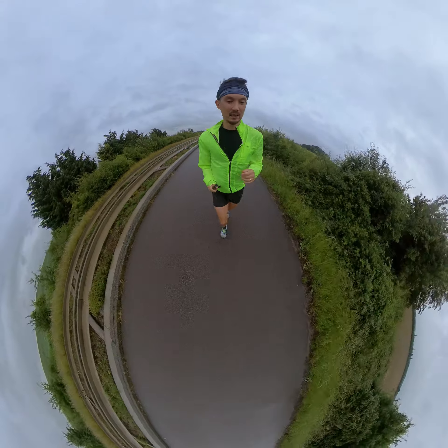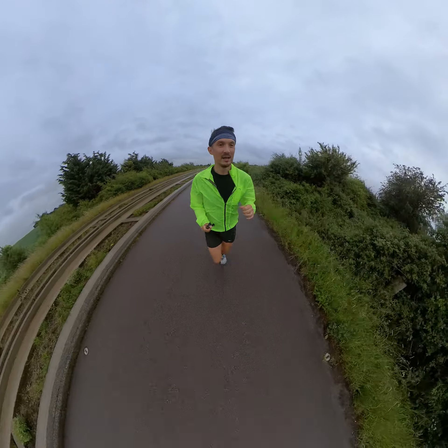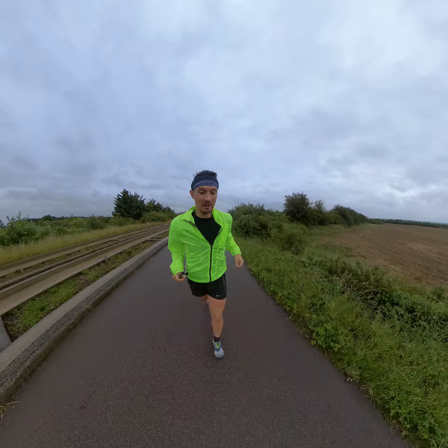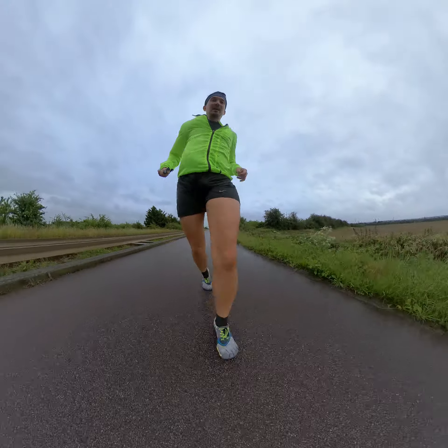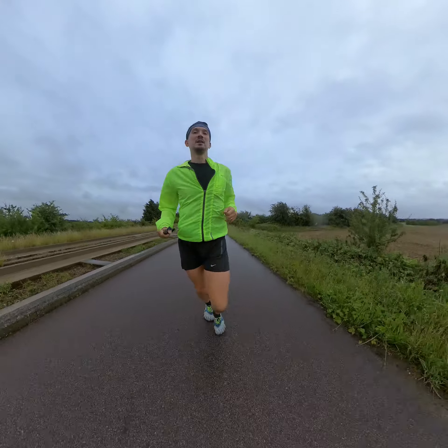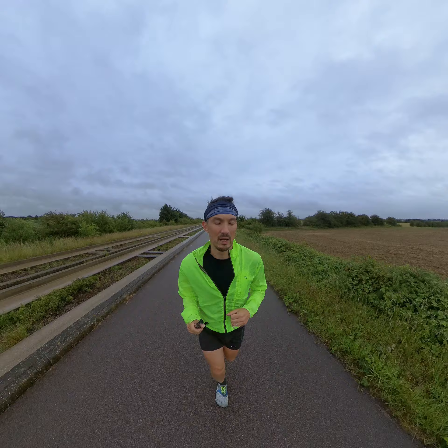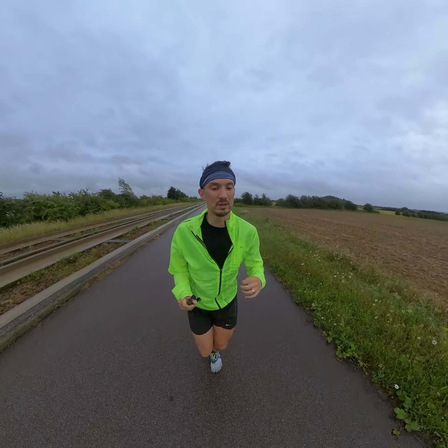Hello everyone. Today I want to talk to you about running a half marathon barefoot style. I'll scroll down to my feet so you can hopefully see my feet running. I run in barefoot style running footwear. I know it seems strange because I do this vlog about running and I talk about how I run ultra marathons, marathons, and so on.